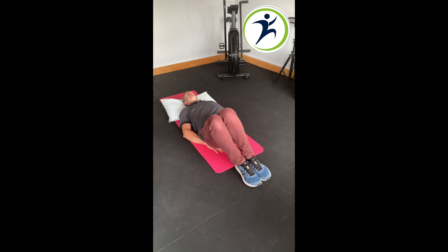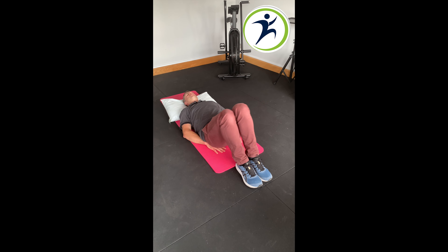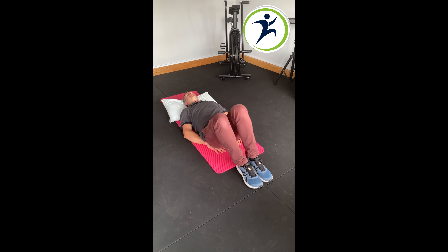Then gradually rock your knees side-to-side. We're only looking at a movement of a couple of inches either side with the knees. We do that for about 20 seconds, or 6 long, slow, deep breaths.